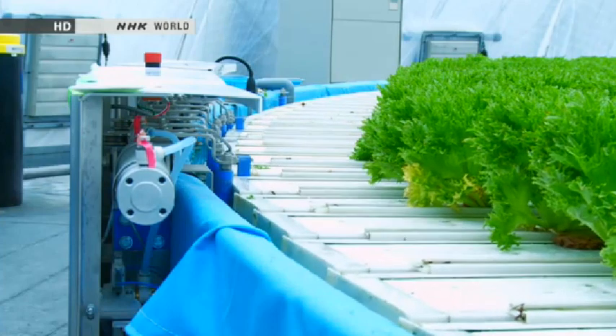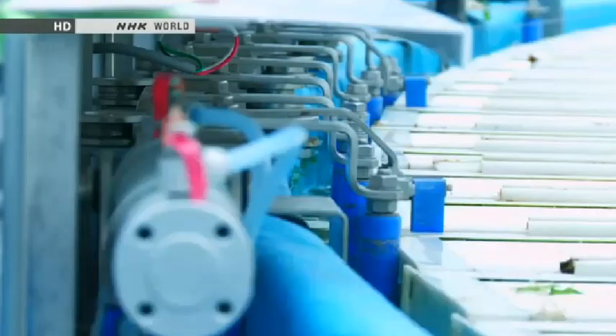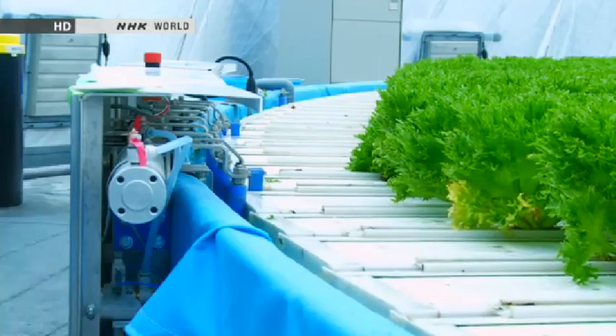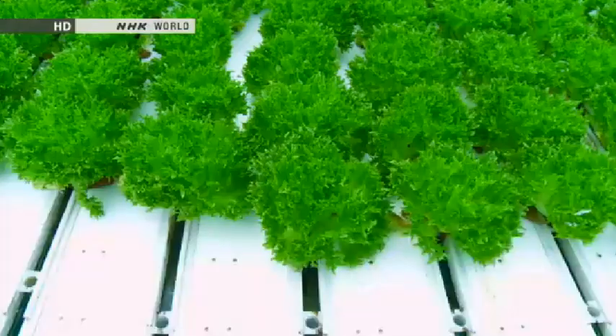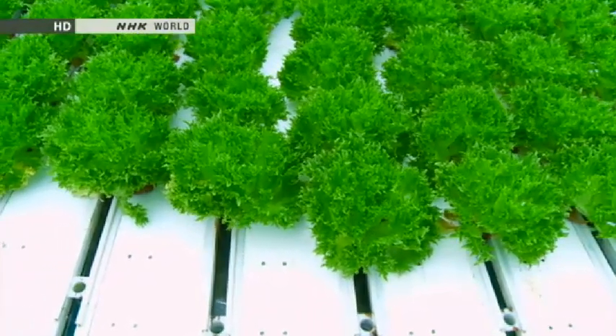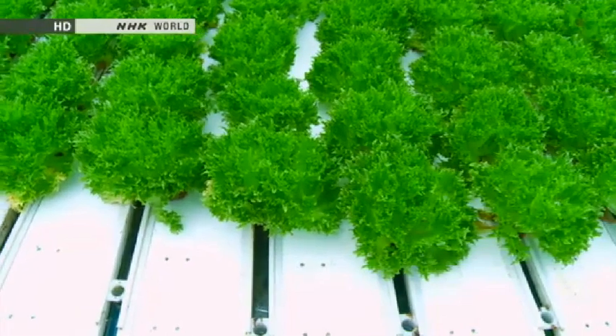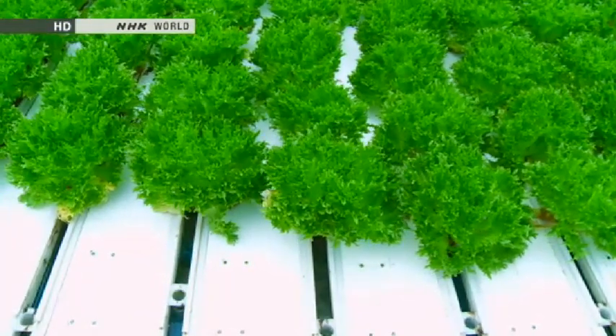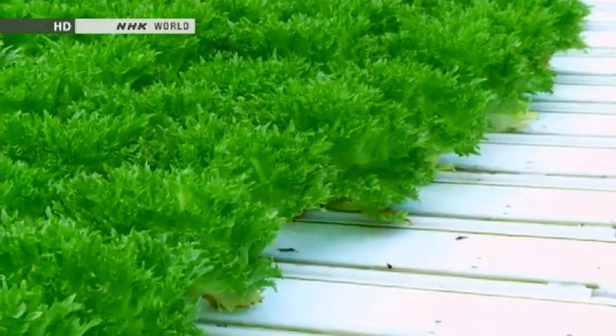The blue tabs at the edge of the circle are what drive the rotational motion. The cultivation circle consists of 250 thin triangular plates, which are each 10 meters long and arranged in a radial formation. As the plates are pushed sideways, the rows of vegetables are automatically guided outwards by rails underneath. The circle rotates for about an hour every day.